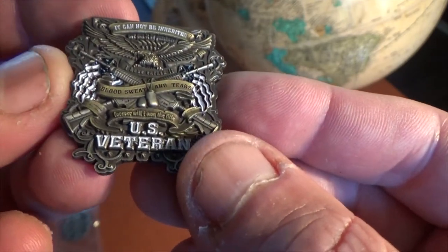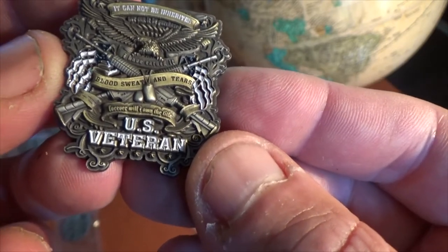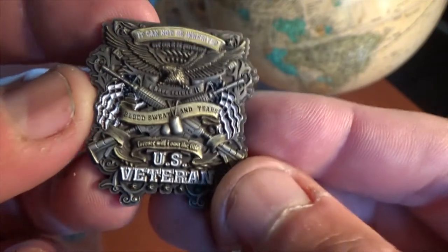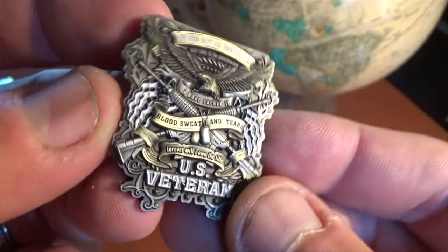Shows the classic blood, sweat and tears U.S. Veteran design, and they're each about an inch across. Antique gold, antique silver. Hand painted colors on the flag there. Absolutely gorgeous.